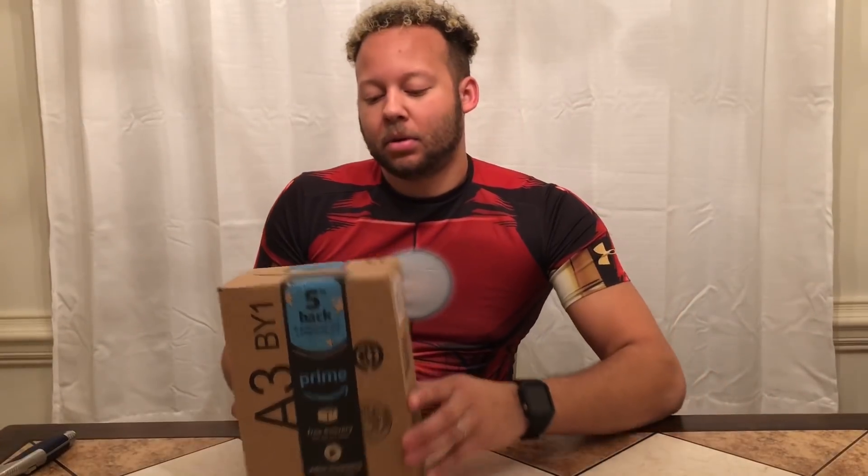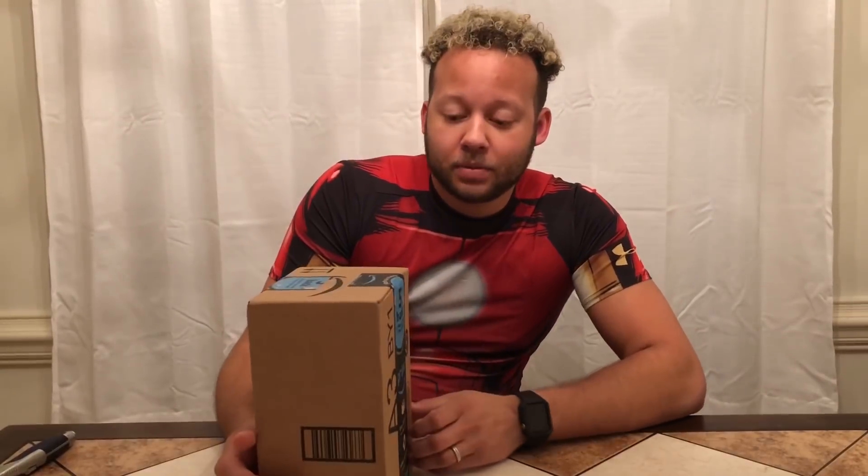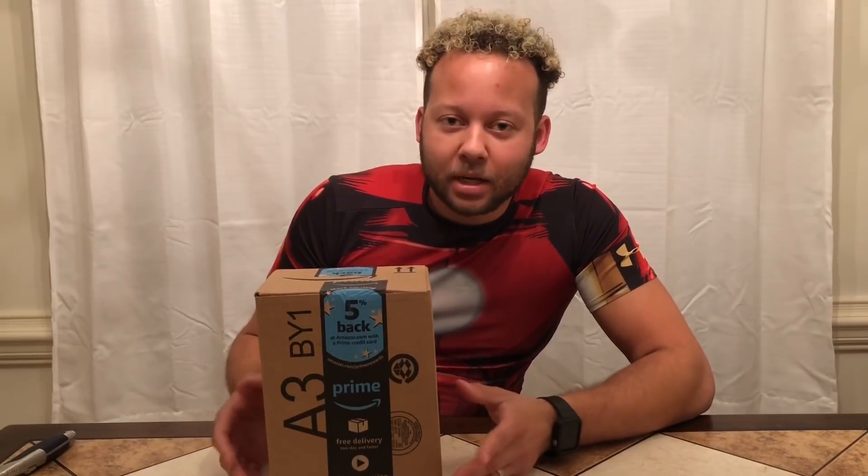Hey, what's going on guys? Figured I'd do a little unboxing for you all today so y'all can see what the Amazon Echo Dot is all about. I'm also going to do a short tutorial on this today as well, to get y'all freshened up on how to use it. So if you decide to get one of your own, you'll have a little knowledge and know how to use it.